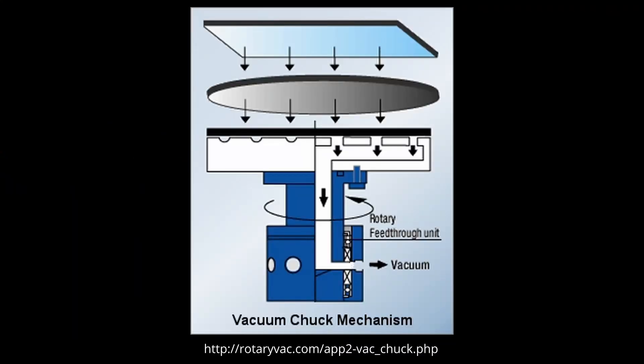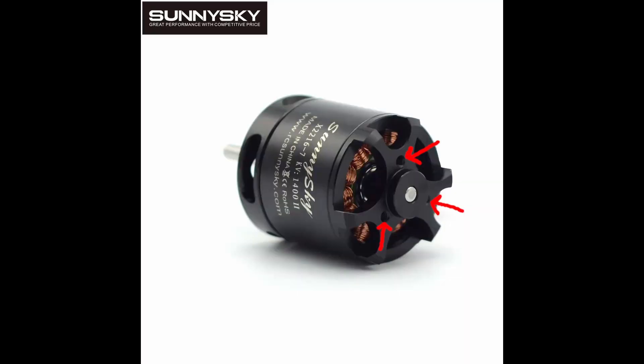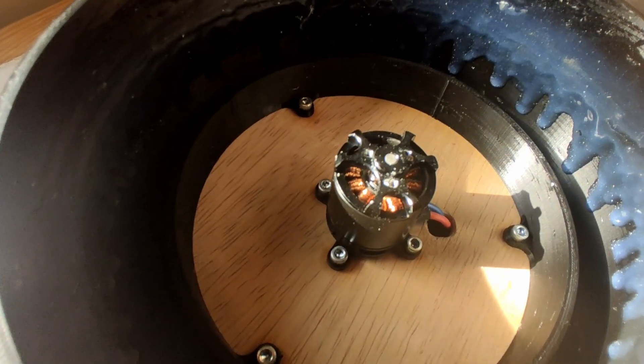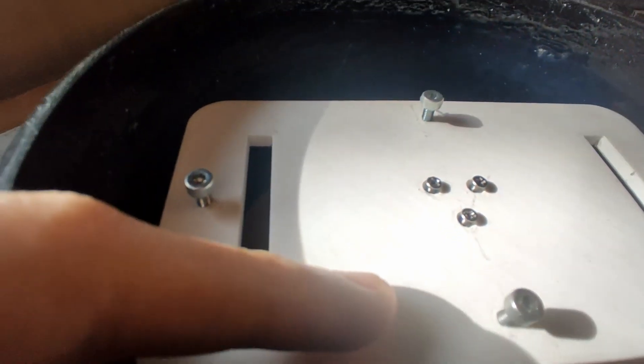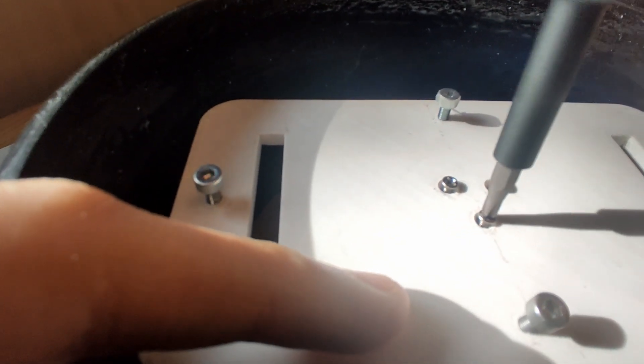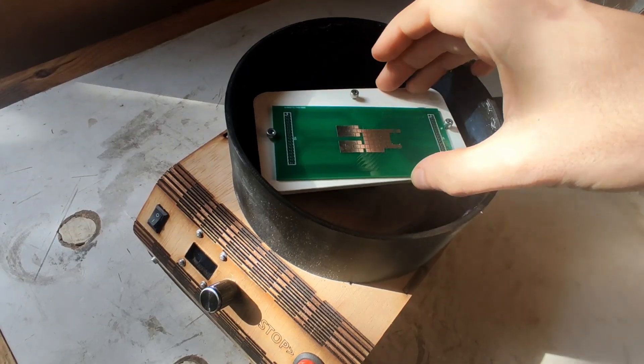To hold the PCB in place, commercial spin coaters often use a vacuum chuck to basically suck on the underside of the PCB to keep it in place. This involves creating an airtight seal in a spinning platform, and that's just something I really wasn't looking forward to doing. To keep it simple, I noticed that some brushed DC motors have tapped holes in the rotor, so I figured I could just 3D print or laser cut a platform that fits my PCB and then bolt that down into the rotor and use more screws to clamp down the PCB.